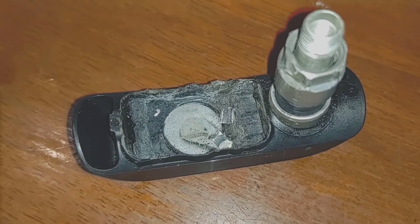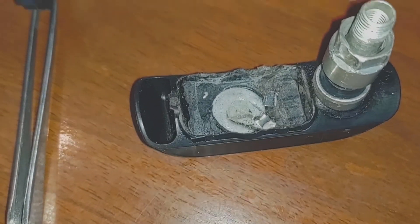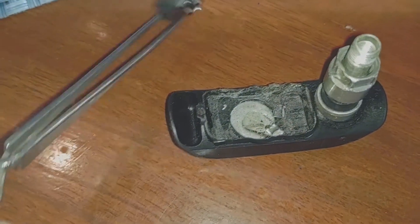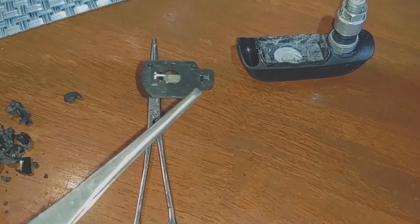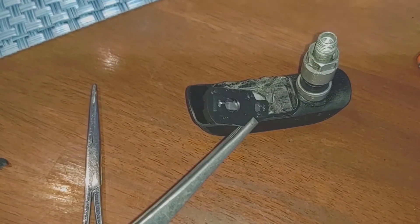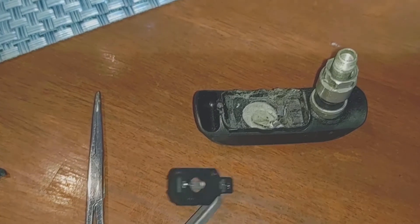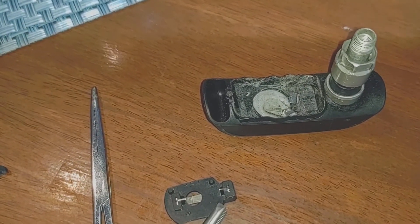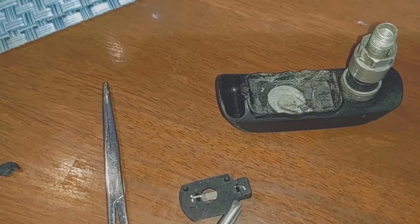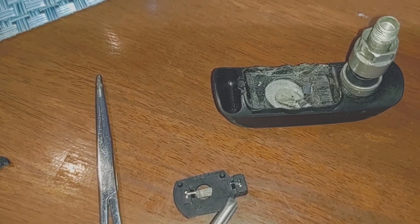When I solder in here, I take either a pair of forceps or spring tweezers — something to get a hold of the metal close to where it goes into the acrylic, so that it acts somewhat as a heat sink and absorbs some of the heat before it reaches the board, because I don't want to do any damage to the board.